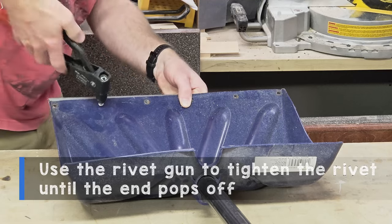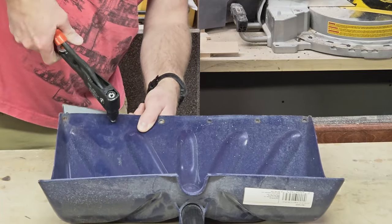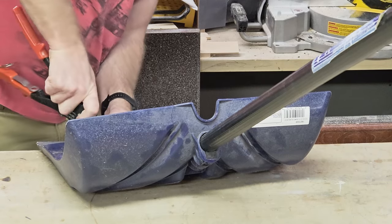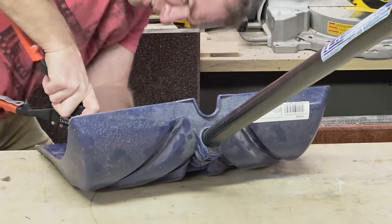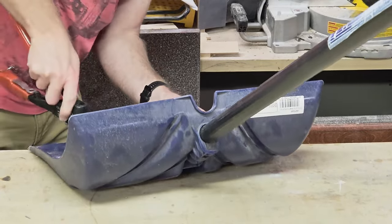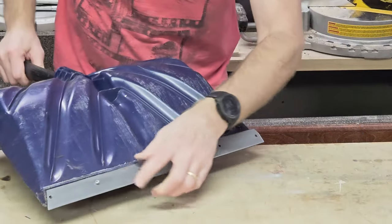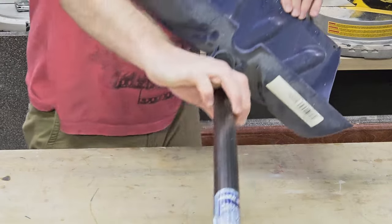Right now I'm just going to start using the pop rivet gun to snap this guy deeper. It's going to fight me all the way because I don't have a good angle to do this and still show you guys. Eventually this gets to the point where it pops it off. And that rivet has popped off. On the back side here, as you can see, it leaves this thing. What I'm going to do is mash that down — split it on the edge and pull it over so that it creates a nice smooth surface and helps hold it even more.